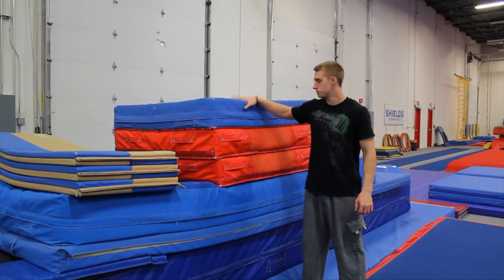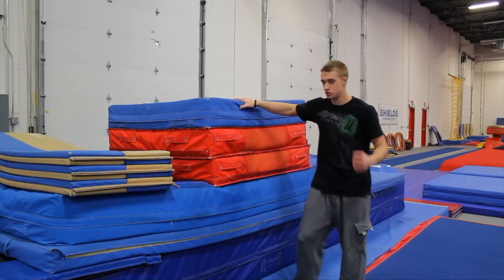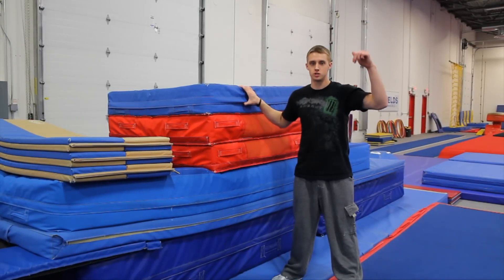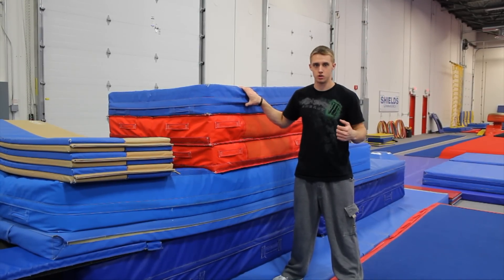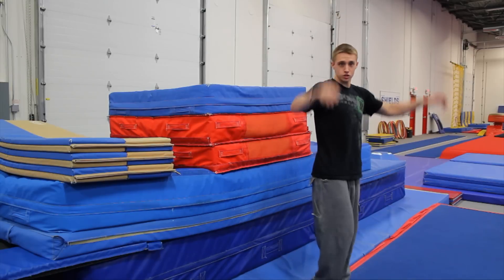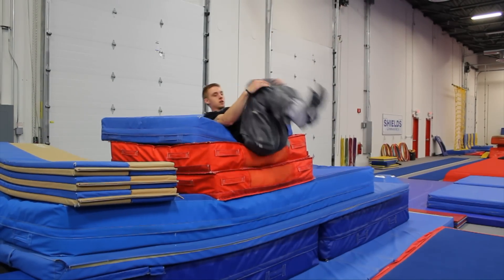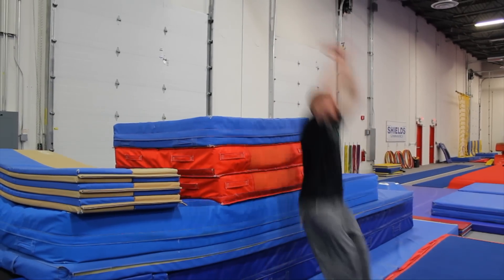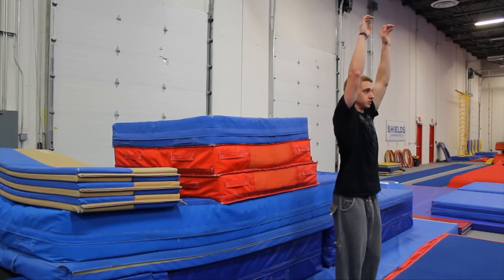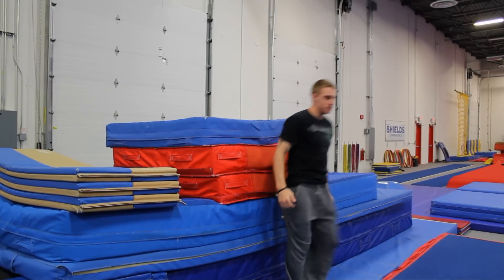For this drill, you're going to jump as high as you can onto your back onto the stacked mats and tuck your knees in. This helps you jump as high as you can before you decide to tuck your knees in and rotate, because you need as much height as possible. Start with arms up, look straight, swing, swing, tuck — jump up onto your back.